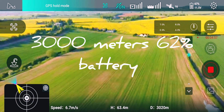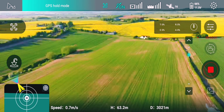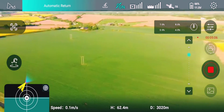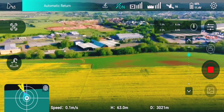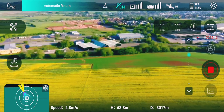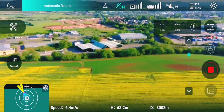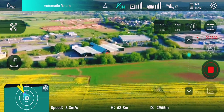All right, I've made it to three kilometers. I'm going to return to home. I'm quite happy with three kilometers. Sixty-four percent battery left, sixty-two now.